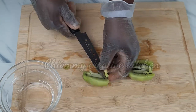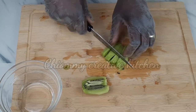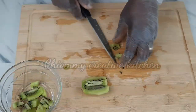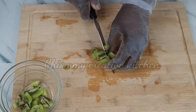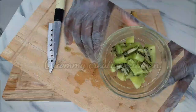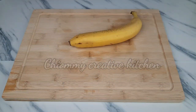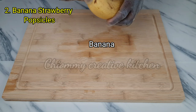I'll proceed by blending the kiwi, then add the kiwi puree in between the mango puree. I'm sorry I couldn't show you when I was pouring the kiwi puree into the popsicle container — that was due to my camera. Next we are going to prepare banana strawberry popsicles.